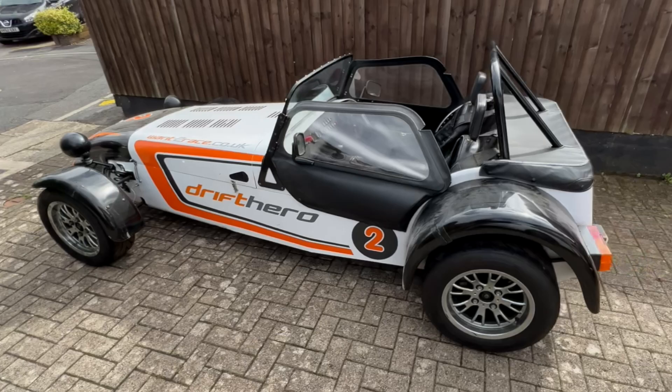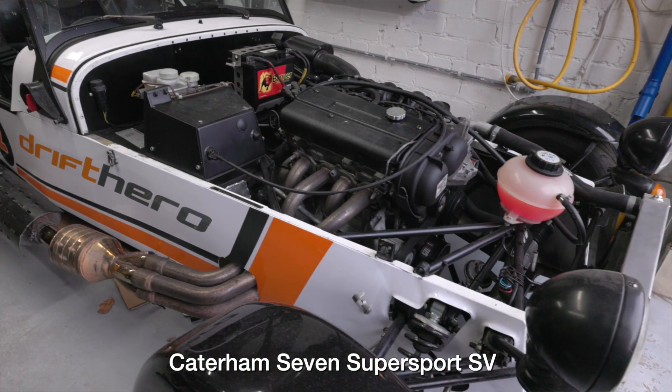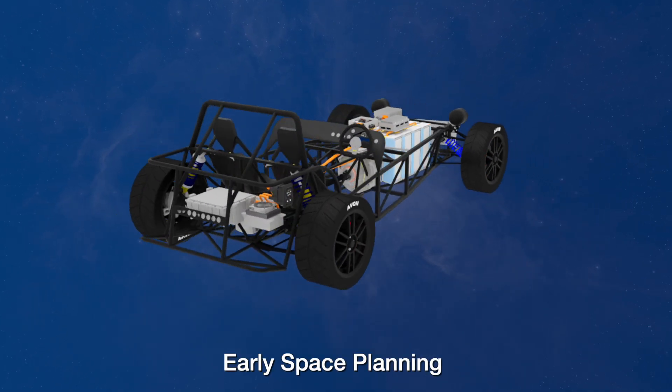If you've missed the previous videos in this series, I'll leave that as homework with the playlist link. Here's the quick catch-up: in this project we're taking an unloved 2012 Caterham 7 Supersport SV, an ex-drift car, and converting it to be a shiny clean electric vehicle.